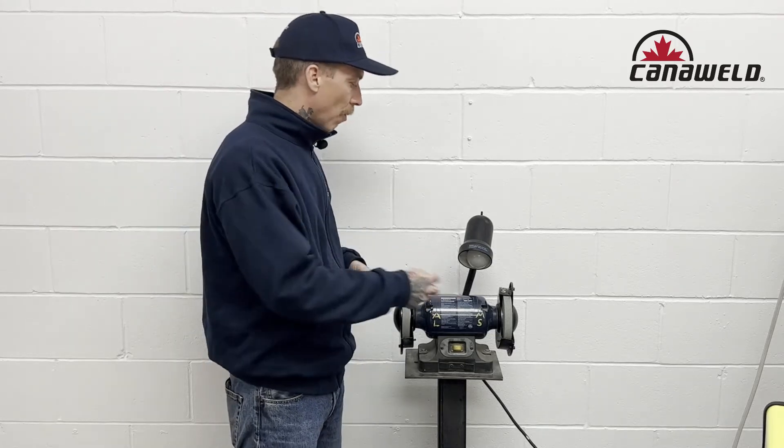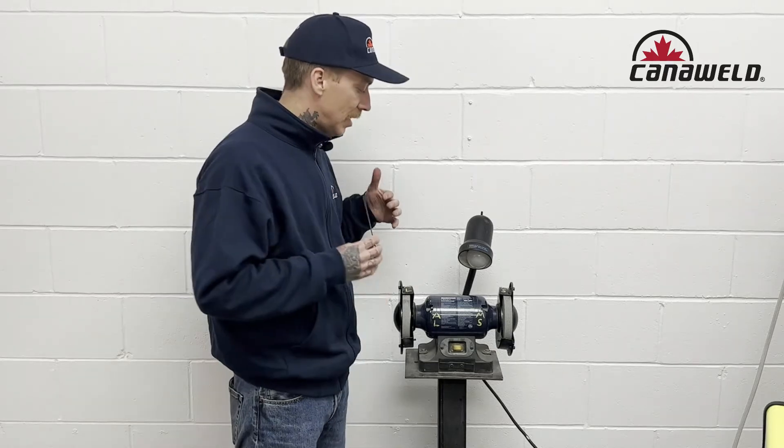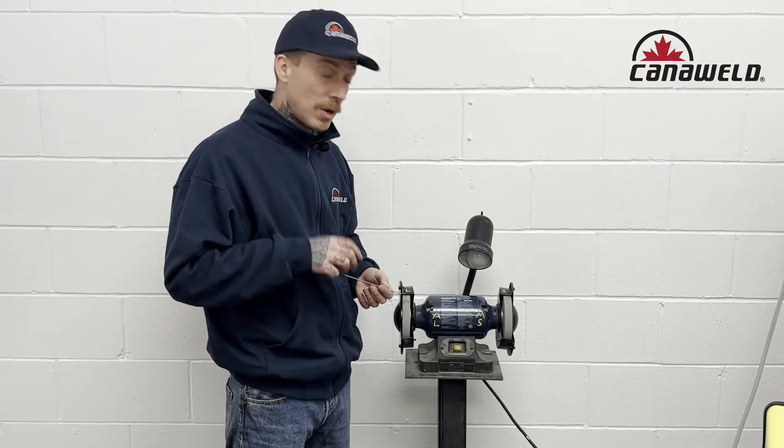So it's really important, just like with your brushes, your grinding wheels, and the tungstens that you use, to have dedicated stuff for whether you're doing aluminum or mild steel. We're going to bring the camera in a little bit closer and I'm going to show you how I like to sharpen my tungstens.